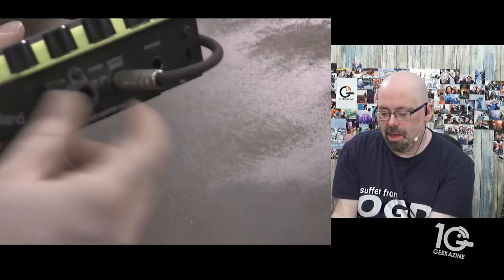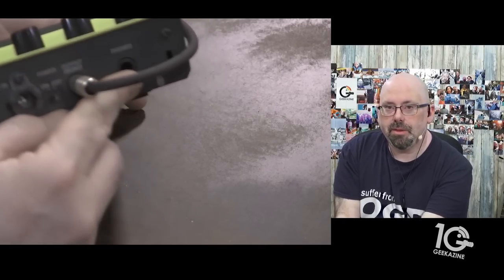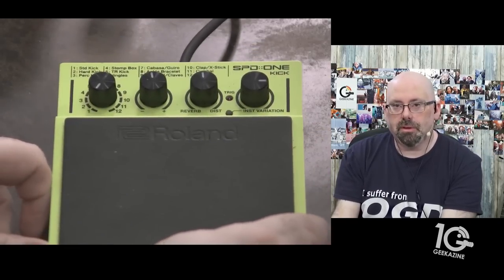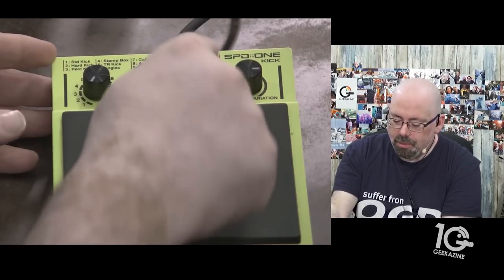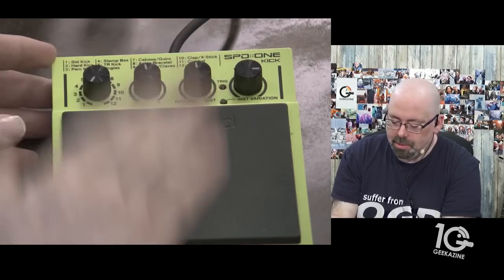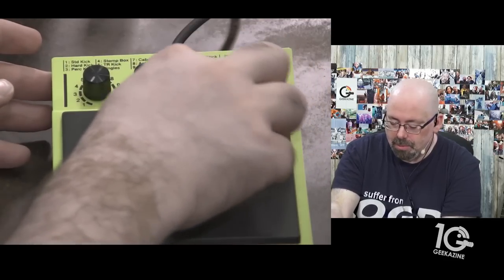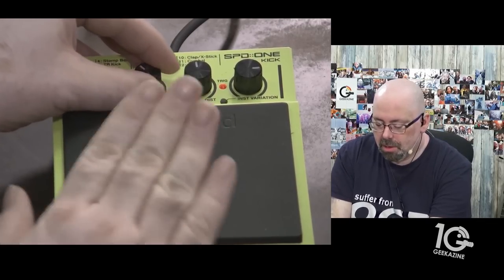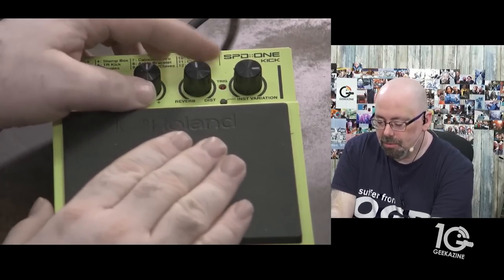On the back of the unit we have a power input, an output which goes into the mixer, and a headphone jack if you want to listen independently. Now for the sounds — we have percussion kick, and with the instrument variation button pressed it's a different sound. We can tune that sound too. This first one has a more robust sound, and then of course we have reverb and distortion you can play with.